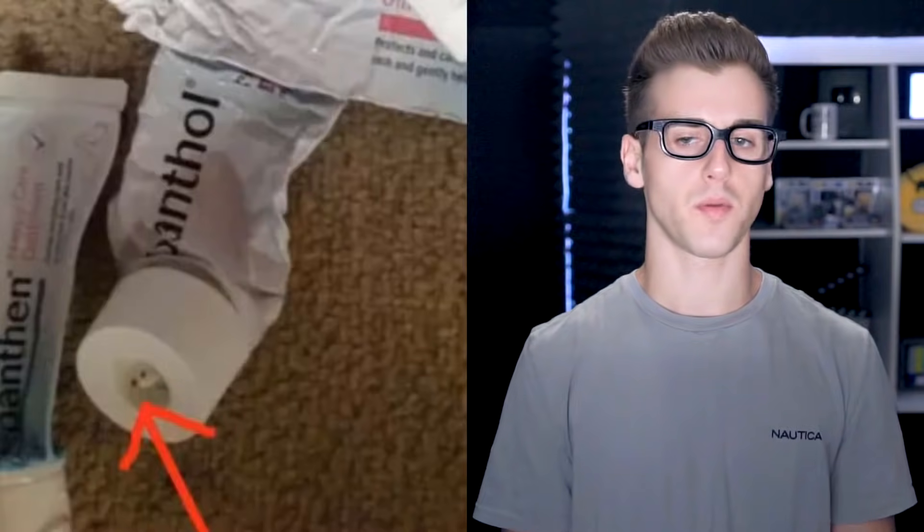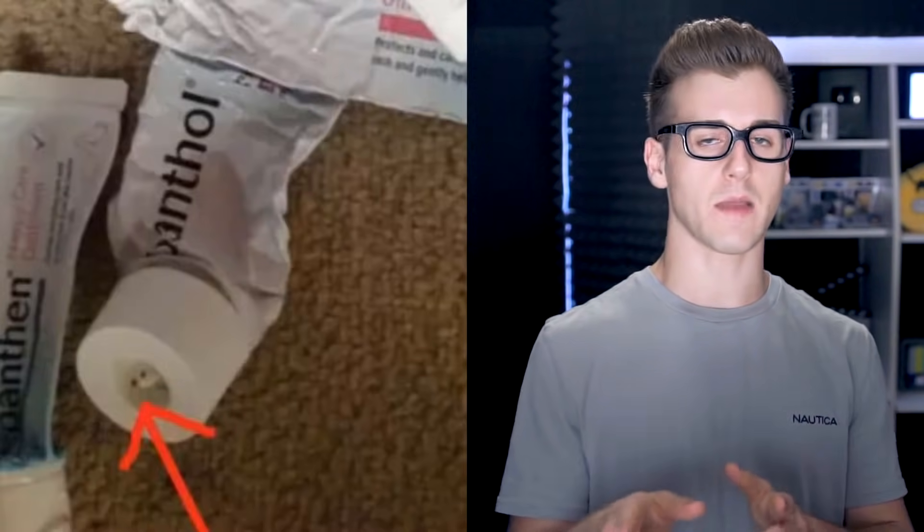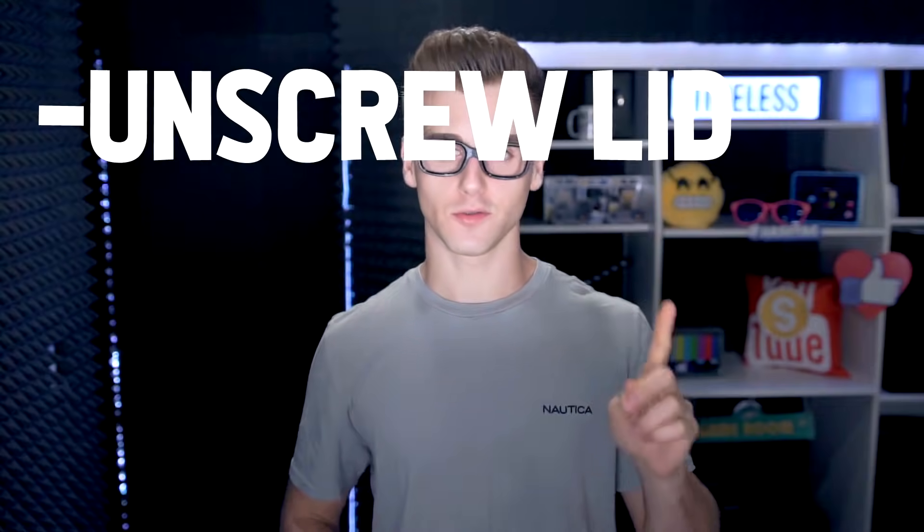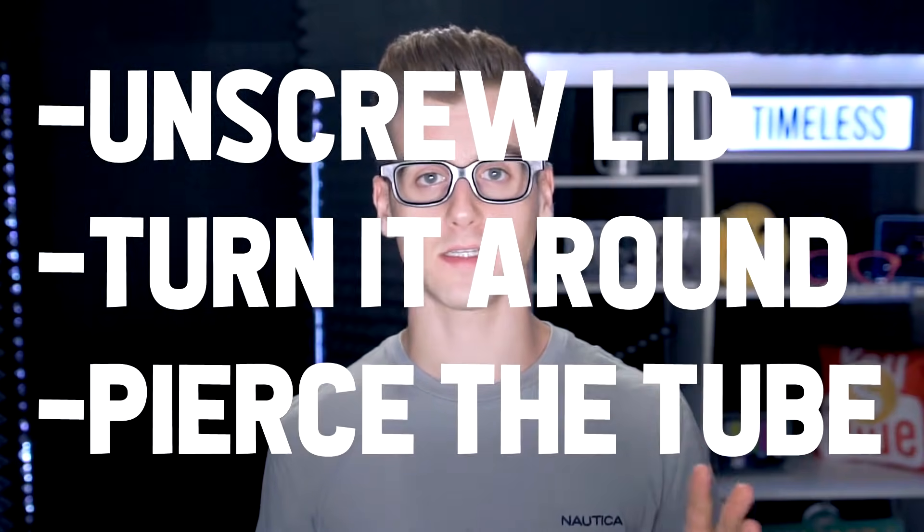The pointy bit on a tube cap actually has a purpose — I already knew this because I'd seen a life hack video about it. You use the cap, flip it around, stick it in, and it's supposed to open the tube for you. Like the instructions say: unscrew lid, turn it around, and pierce the tube. You just stick it in there — and now this little tube has been opened. That's the little foil that covers the tube.